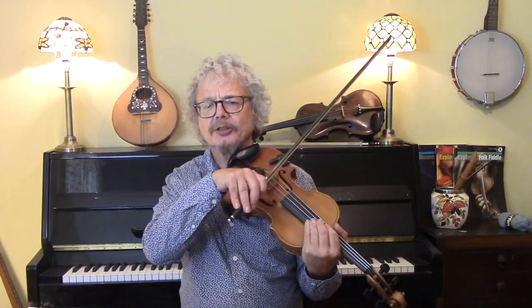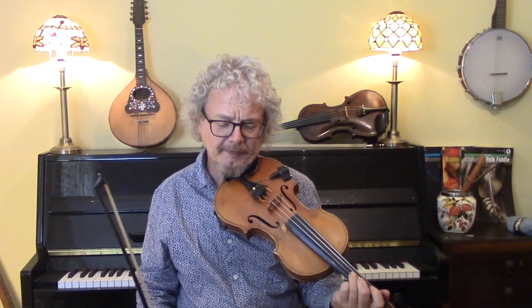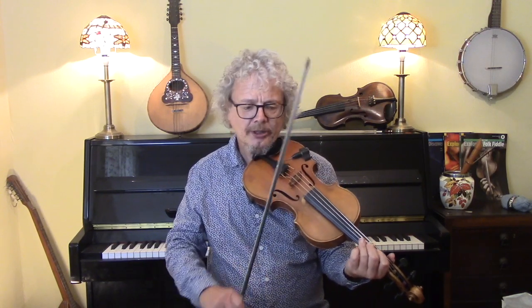How to choose those open strings is really a matter of experience. There are certain notes which, if you try playing an open string drone, they're not going to fit — experience will tell you. The best way is to go through it bar by bar and find out which are the best notes to play. Without those open string drones, it's not going to sound quite so country. You can also add some shuffles such as the Nashville Shuffle.